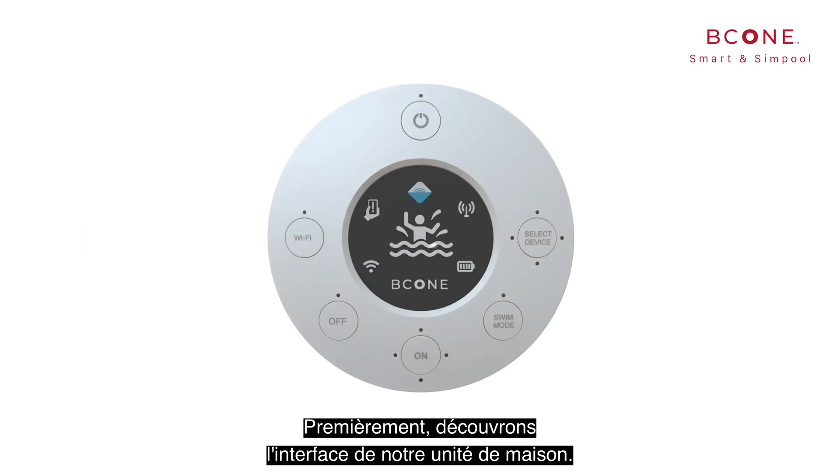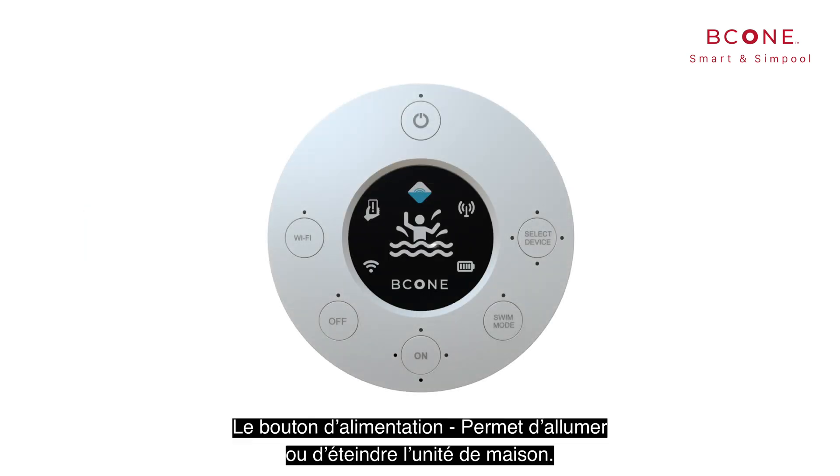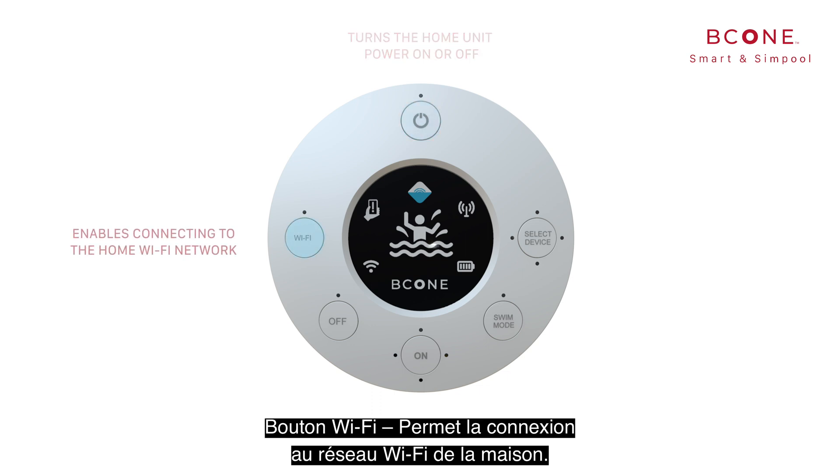First, let's get to know our home unit interface. The power button turns the home unit power on or off. The Wi-Fi button enables connecting to the home Wi-Fi network.